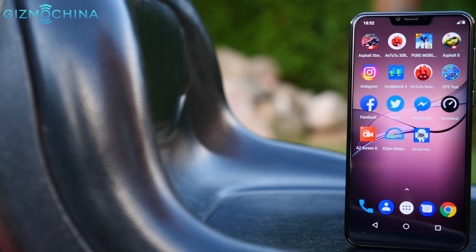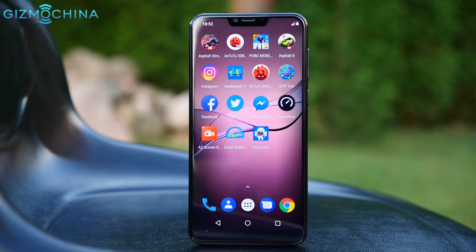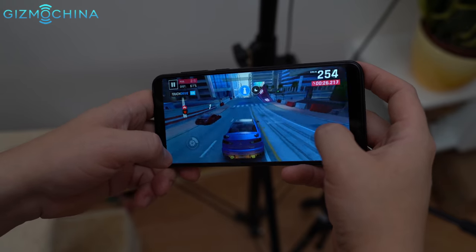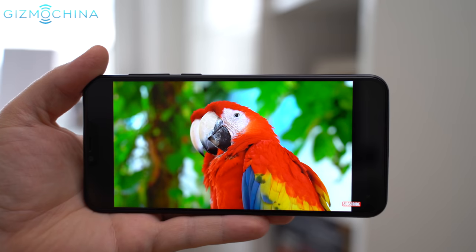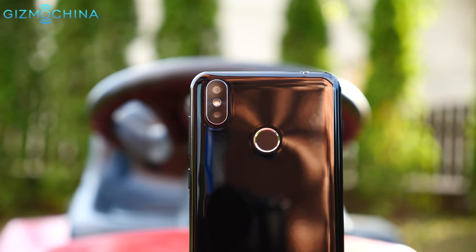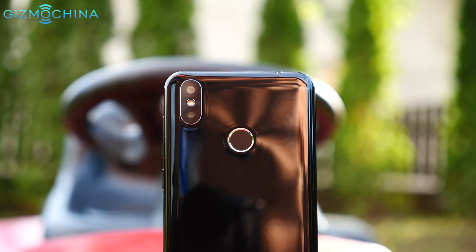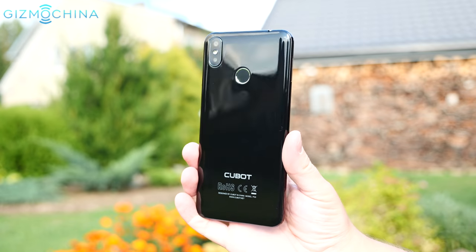The Cubot P20 shapes up to be a pretty good budget phone that looks nice, is well built, has clean Android that runs fast and even offers a good gaming experience. I also like the display quality — the camera can take decent pictures in daylight and the battery life is pretty good. However, I don't like the loudspeaker quality and the phone does not have a gyroscope sensor.